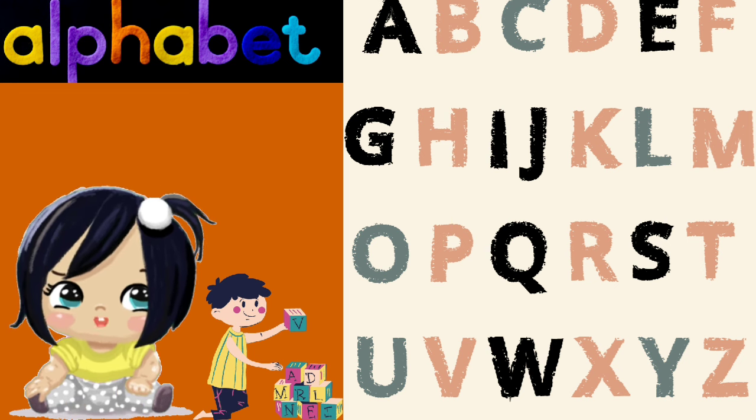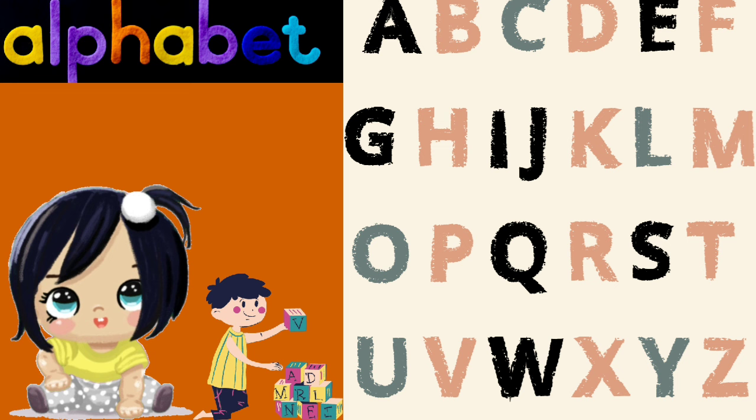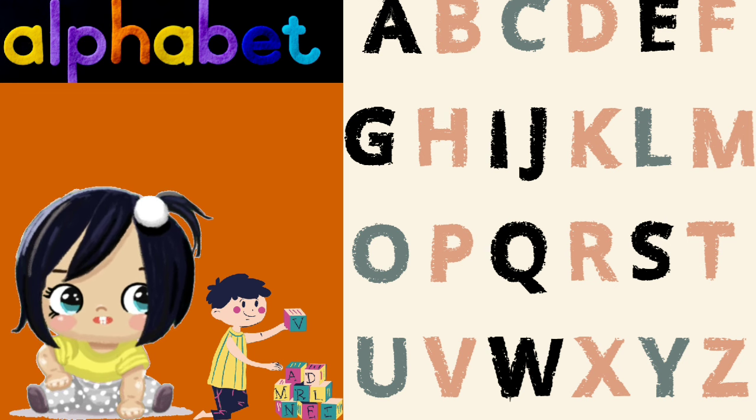E is for elephant, F is for frog, G is for goat, and H is for hog.